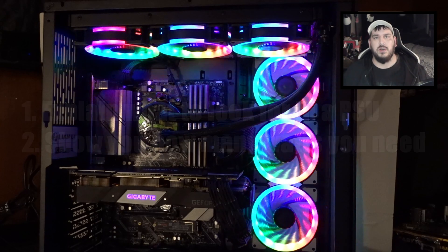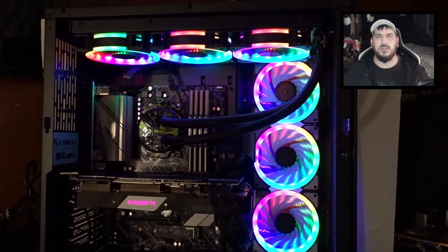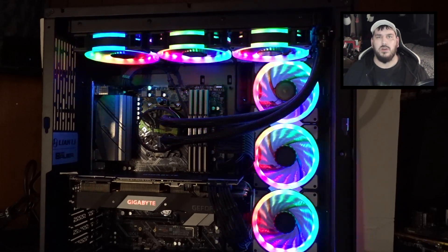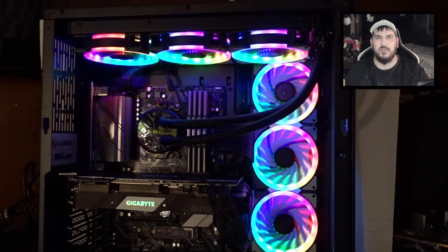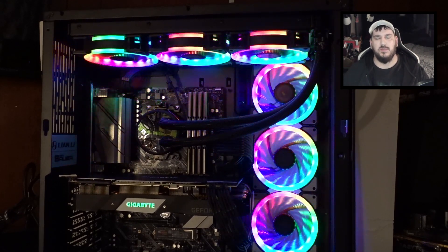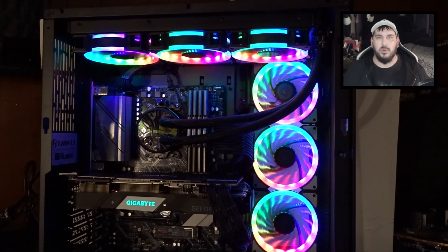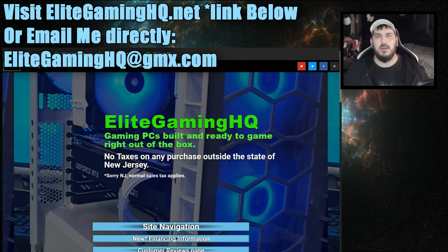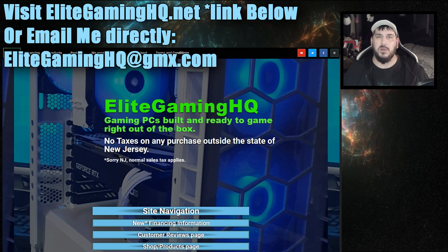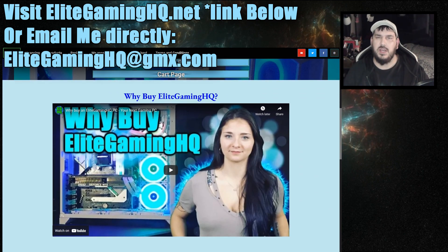So first you might be asking yourself, well, why do you qualify to tell me this stuff? The answer simply is I build 50 to 100 computers a year and I have little to no failure. Over the past five years I don't know if any of my computers have failed due to a power supply. That's a lot of computers and a lot of components. Why do I build so many? Because here at Elite Gaming HQ we build custom PCs for people in the United States that fit their budget and their gaming needs.